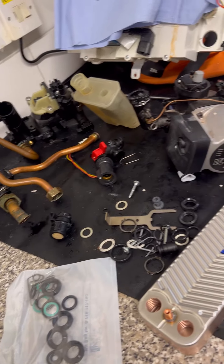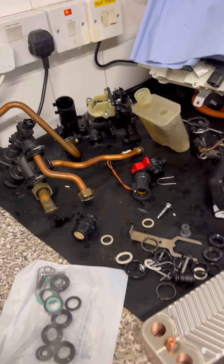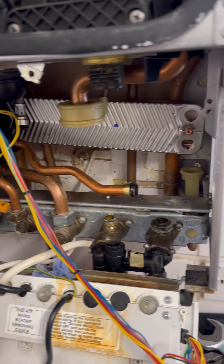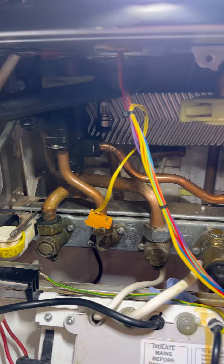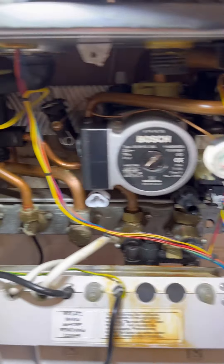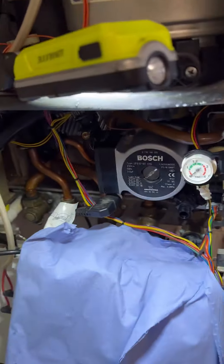So there's not much left inside the boiler. There's all the new parts about to go in — it's crazy to think all that came out of there. I'm going to put the left hand manifold in first, then pop the right hand manifold back in, then the pump goes back in. Here's a really good way to put inhibitor in the system: put some blue roll down to protect the board.